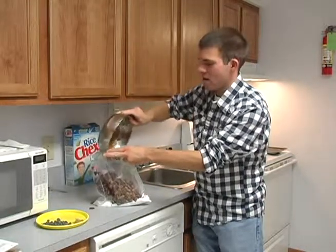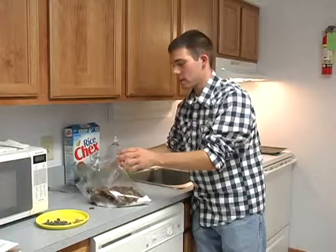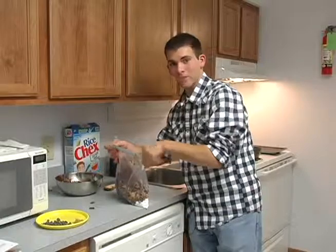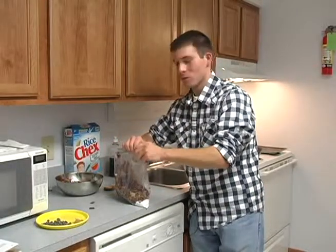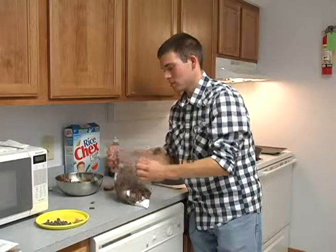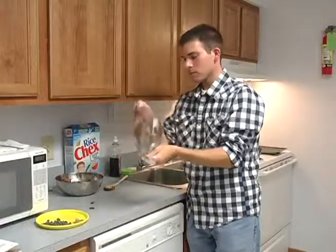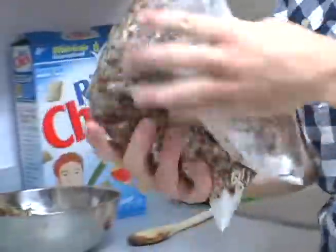It does get a little bit messy but that's okay. We used a Ziploc bag, so if you use a Ziploc bag make sure you leave some air in it so you can shake it up nicely, and most importantly make sure you zip it real tight so you don't have any problems getting it all over the place. Then go ahead and shake it real good — turn it over, make sure you get the powdered sugar all over and mix it up nice.